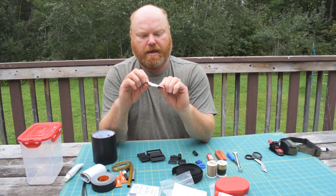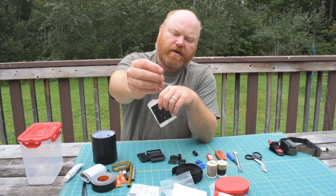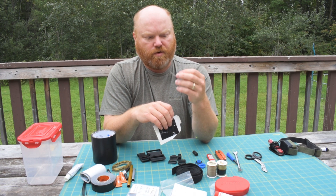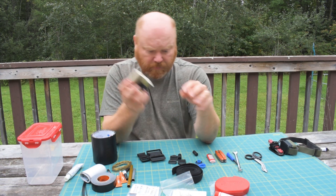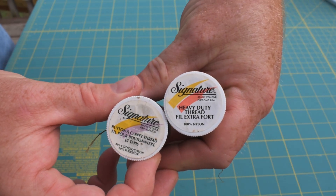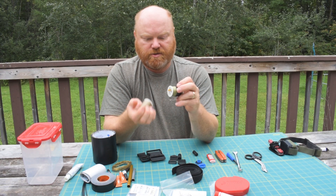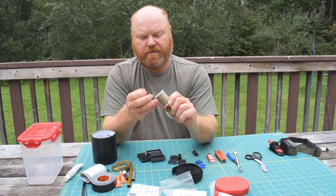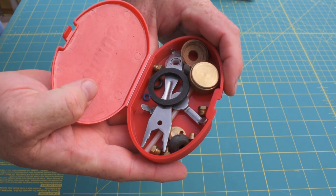I also have heavy duty needles, including curved upholstery needles — useful if I ever get a tear in an awkward part of my canoe pack, which is made of Cordura material. For thread I have two spools: one labeled heavy duty thread and one labeled button and carpet thread. The button and carpet thread is actually even heavier duty, and either can be used to sew repairs or to lash something in a tight spot.